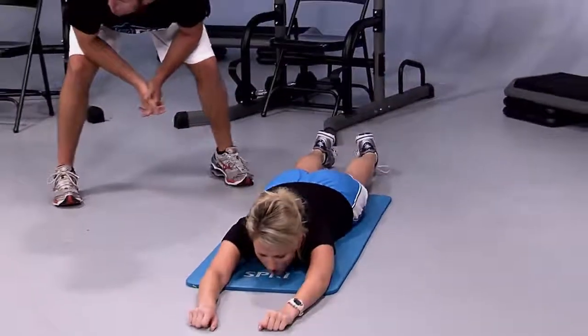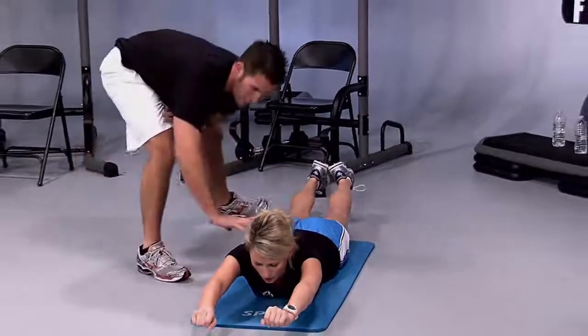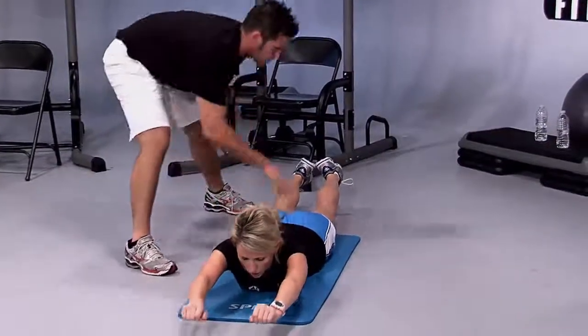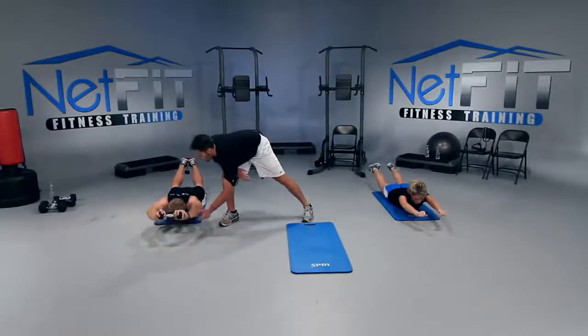Everyone up and hold — breathe. Up higher. Focus on squeezing the entire back: your shoulder blades, your lower back, your glutes, your calves, your feet. Up high for three, up high — good work, two, and perfect.